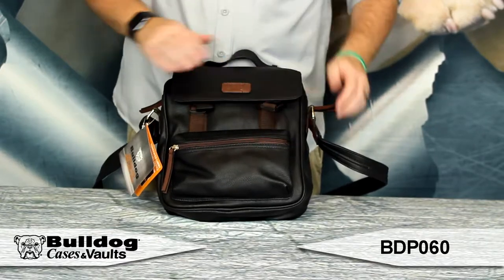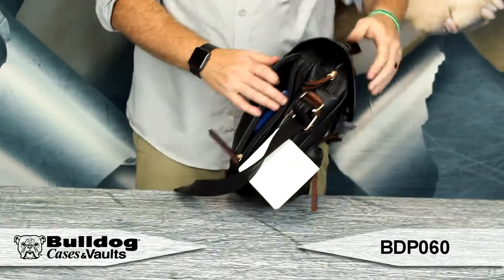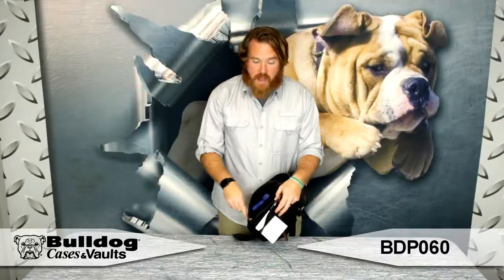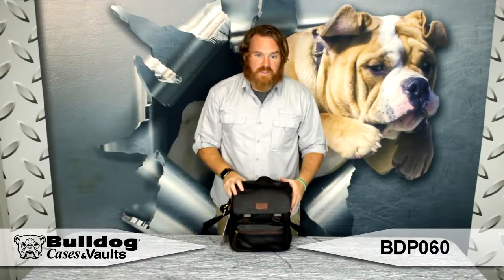The real interesting thing about this is that on the side here, you've got a concealed carry pouch. Right here I've got a Glock 42 — fits in there great. You've always got your firearm with you in a nice stylish way in the urban satchel.